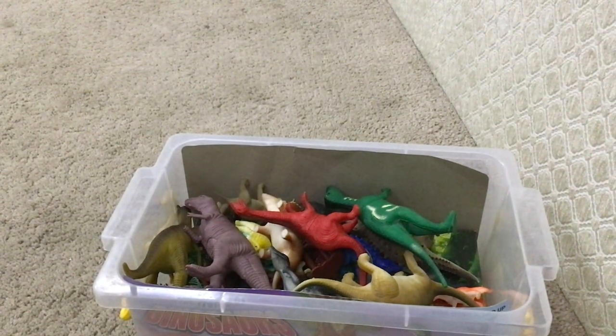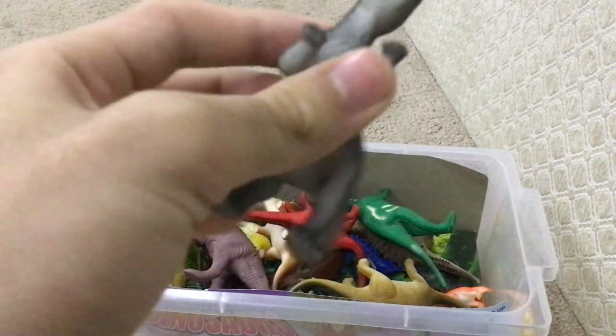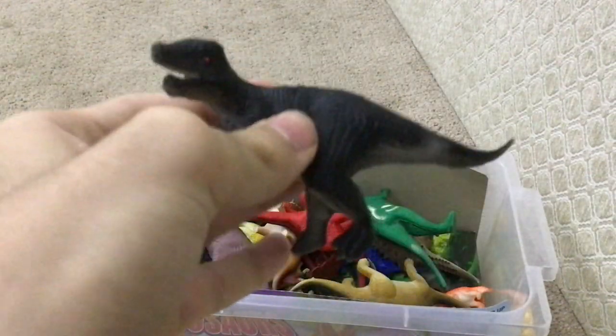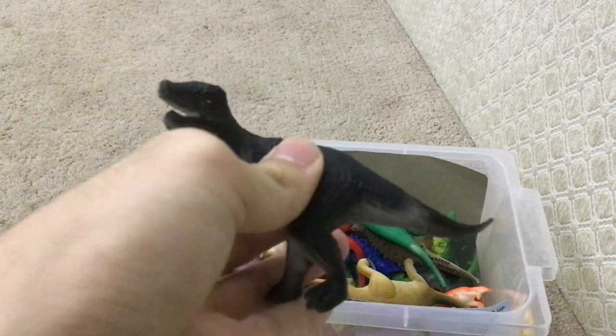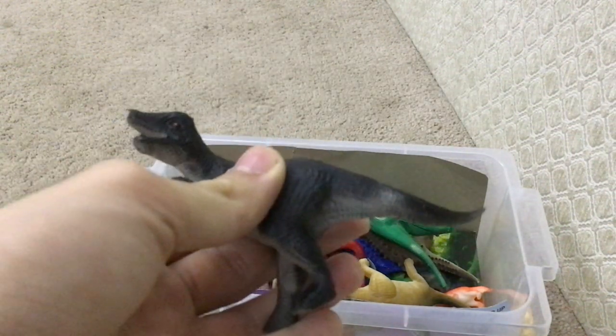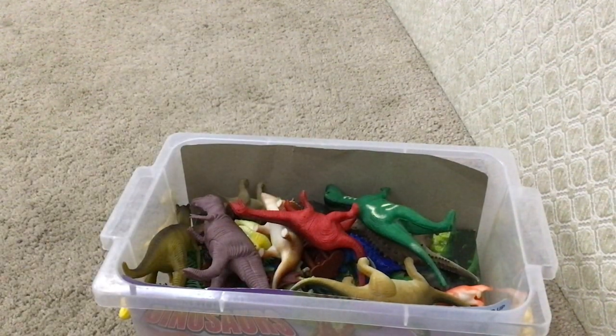Now what do we have here? Another tyrant? The tyrant lizard, maybe? It must be a Daspletosaurus, for sure. Could be.